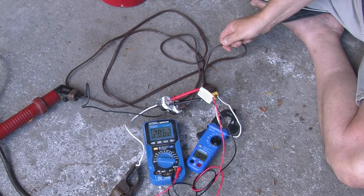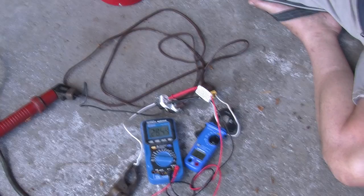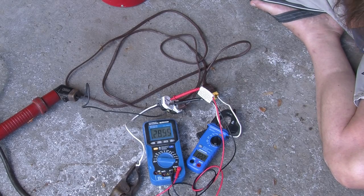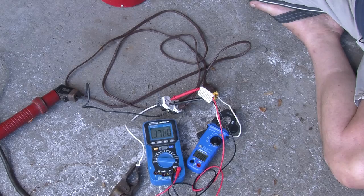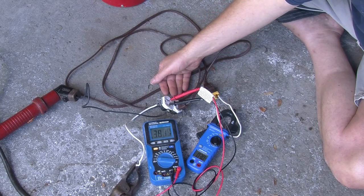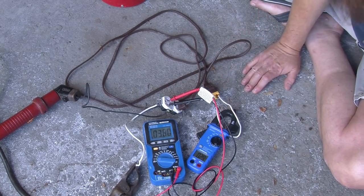Let's crank up the current to 30 amps to mimic what would happen if you plugged this extension cord into a 20-amp socket like you get in modern kitchens, and decided to plug in a kettle and a toaster at the same time. Even though it has a 20-amp circuit breaker, it could take up to half an hour for the circuit breaker to blow. We're now at 30 amps and close to 4 volts — that's somewhere around 110 to 120 watts. We've now got a significant amount of heat coming out of the cable. Let's give it a few minutes and see if anything dramatic happens.